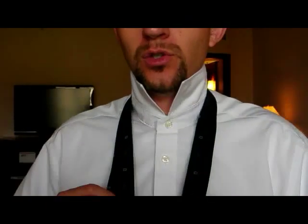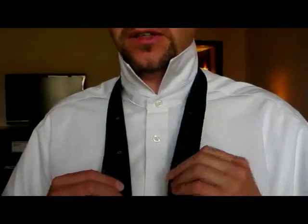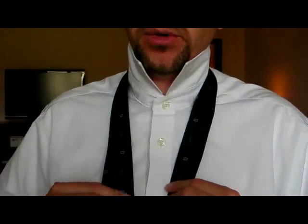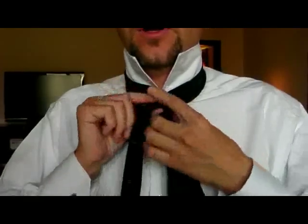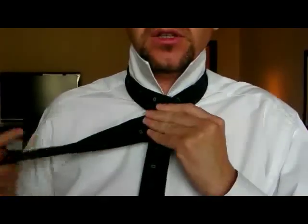This is the four in hand. You start with the narrow part of the tie on the left and the wider part of the tie on the right. Bring the wide part over the narrow part and around the back so that it reappears on the right.